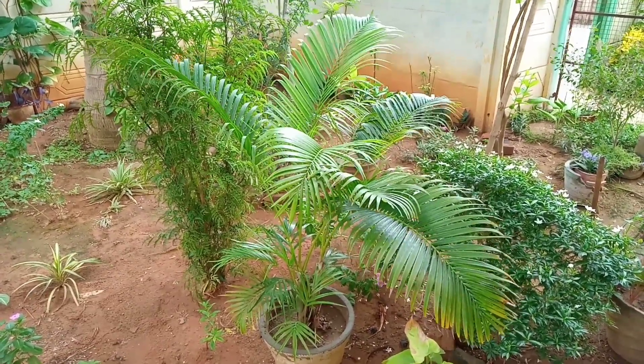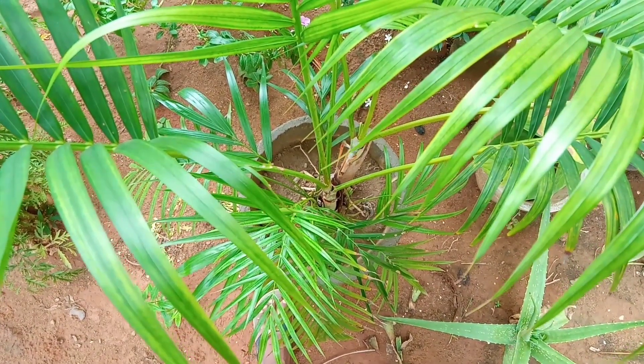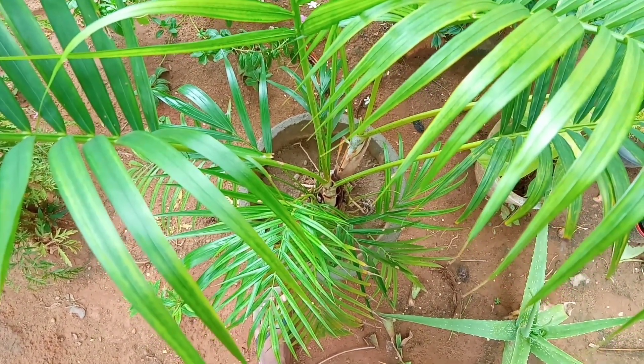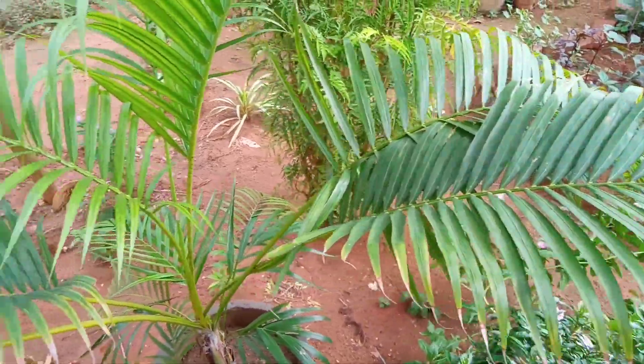If you have partial sunlight, you can use it to make it full. The tree is a lush green. If you have full sunlight, you can use it. If you have a little sunlight, you can use it to make it full. I will be careful about it — the plant is the most important thing to keep in mind.